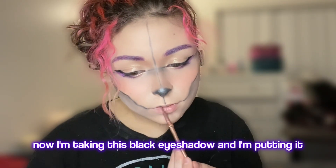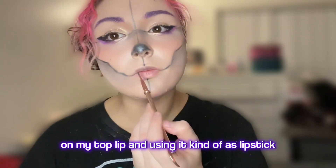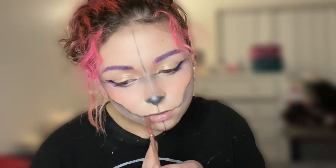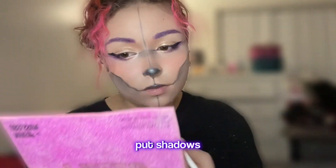Now I'm taking this black eyeshadow and putting it on my top lip, using it kind of as a lipstick. Then with a white pencil, I'm tracing on top of any place where I also put shadows.